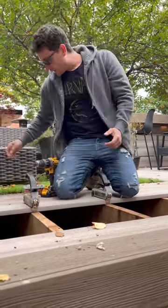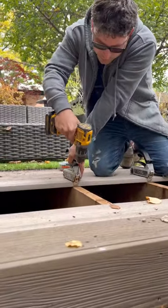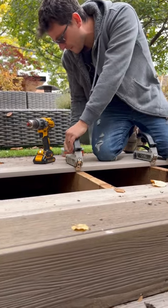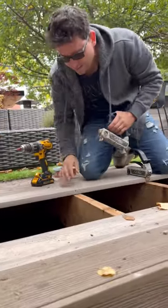Check this out. Especially a solid board like this, this is the perfect scenario to do it. I want to screw on either side. That's it.